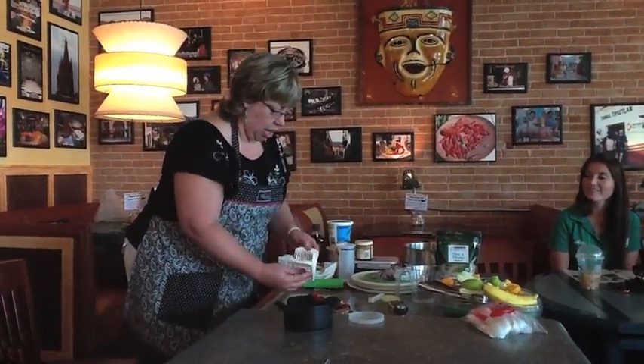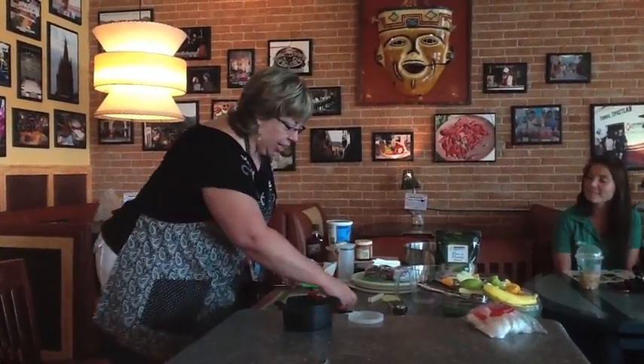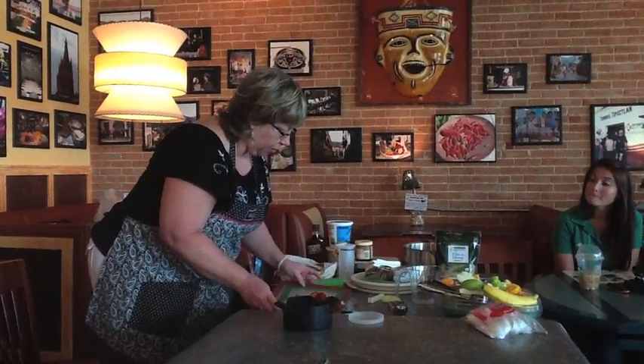Do you have a product for hard cheese? I do — I have a cheese knife. And I'm using the flexible cutting board.